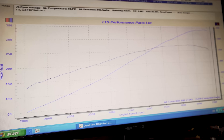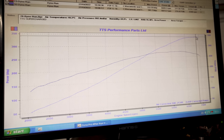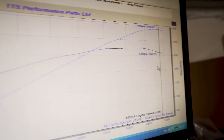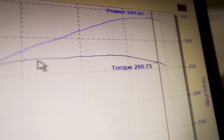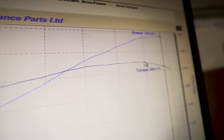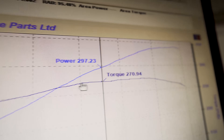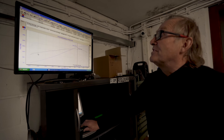Look at that — she's a monster. About 341 at the rev limit, and peak torque is constant all the way from 5500 to 6500 RPM — torque is on the order of 270 foot pound of torque. That's going to be fun to ride. At two and a half thousand revs she's making 160 foot pound of torque.